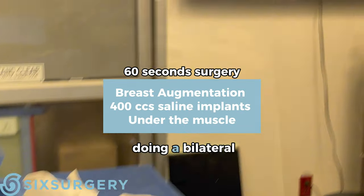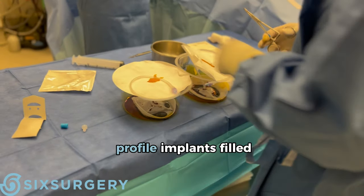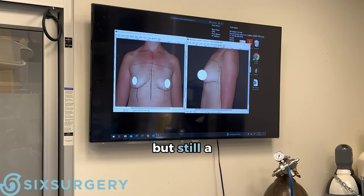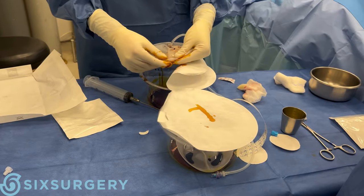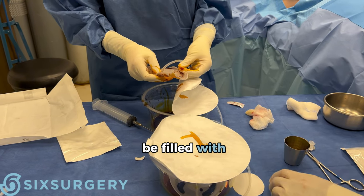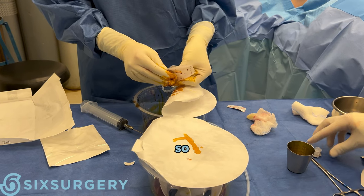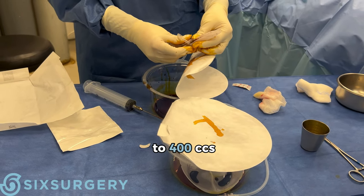For our next case we're going to be doing a bilateral breast augmentation. We're going to be using saline implants — these are high profile implants filled to 400 cc, so a nice elegant proportional look but still a high profile shape. This is a silicone shell that will be filled with saline, and we do overfill a little bit to prevent palpable wrinkling. This is a 350 cc shell and we're going to overfill it to 400 cc.